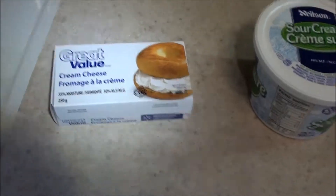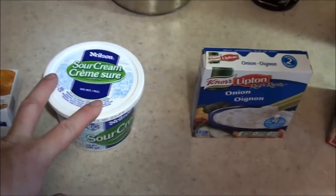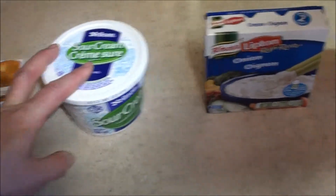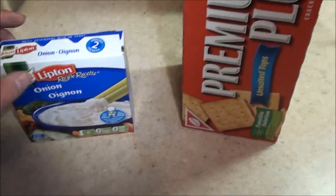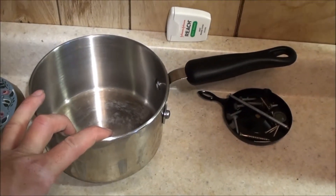What you're gonna need for this recipe — I got cheap cream cheese because it doesn't really matter — and you're gonna need one full brick of that. You're gonna need one full container of sour cream. An onion soup mix — obviously it's for dip too. And crackers. You're gonna want crackers and also a pan or pot to melt it all in. Oh, and I forgot — cheese. You're gonna need cheese.